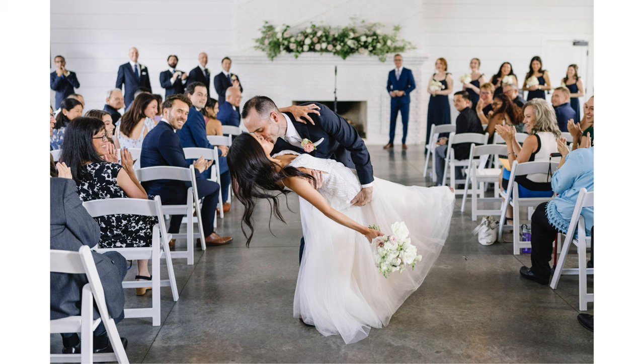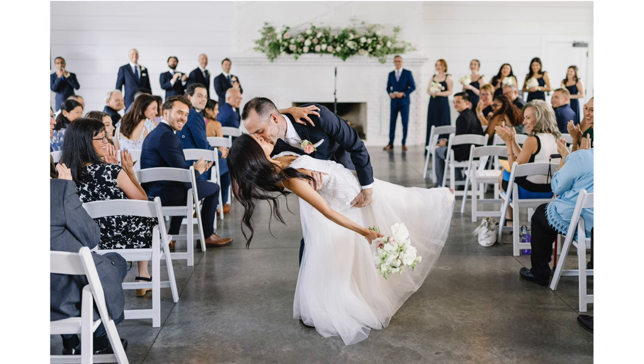Even one recessional where the bride and groom were walking back down the aisle — the groom, I didn't know it was coming, bent over and dipped her, gave her a kiss right in the middle of the moment. I was right there with that 28mm to capture it while still being able to see a lot of the guests' reactions while keeping the focus on the couple.